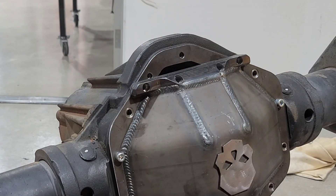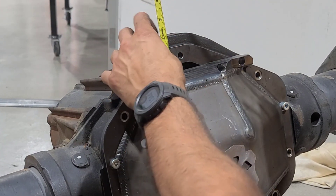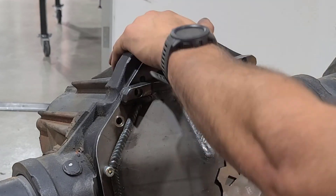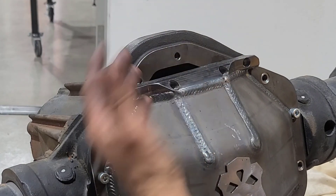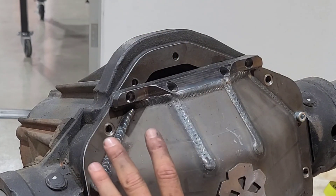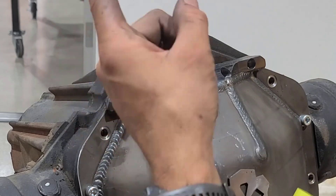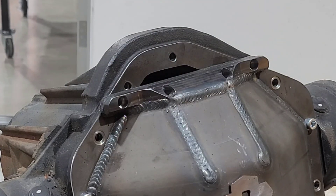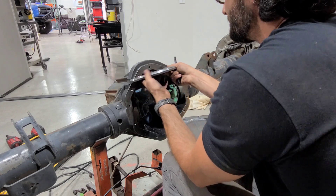I want to show you how much ground clearance we're going to gain. I am saving all two inches here. It's a big two inches — that's what she said. You can get the middle of your differential on a rock and get stuck pretty easily, especially with how big this 14-bolt is. But I'm pretty excited to cut all this off. When I'm done, this full-float 14-bolt is going to have better clearance than the axle I have on my Colorado right now.